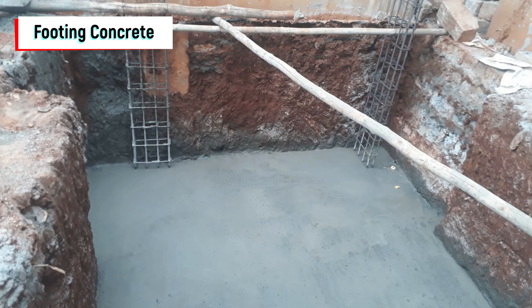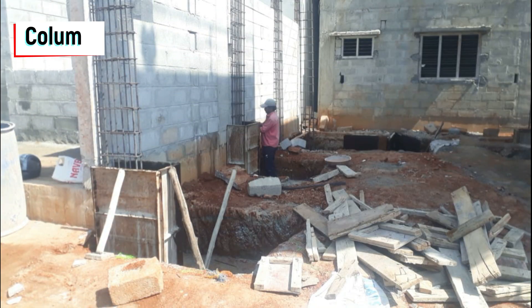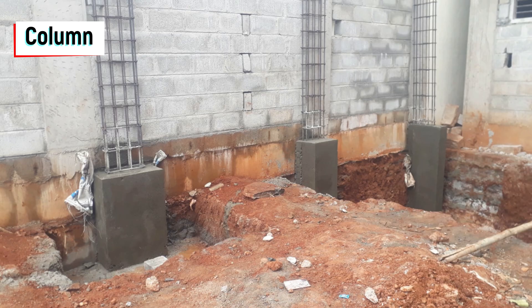You can see the footing concrete for the water sump. Once the footing was done, we started preparing the columns. You can see the centering for the columns — we have put concrete for all the columns, and you can see all the columns with the pedestal.